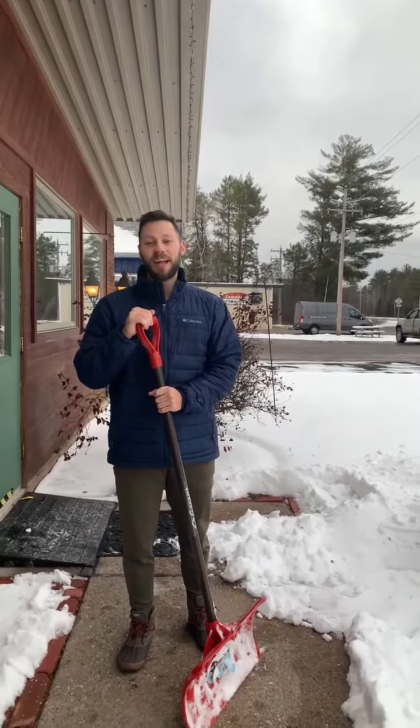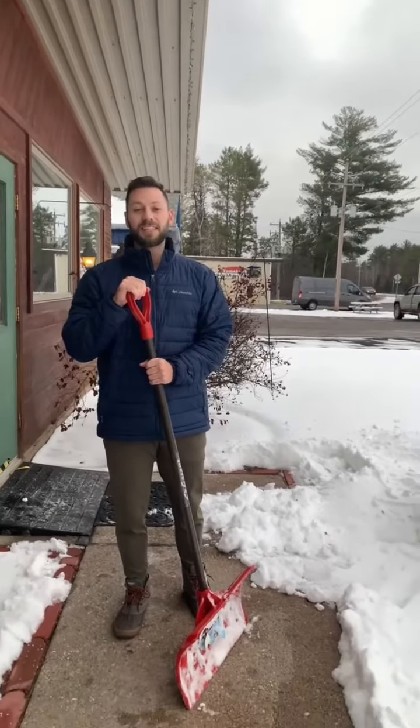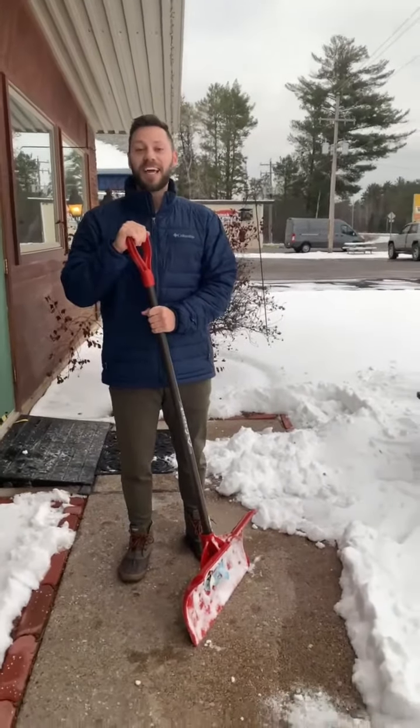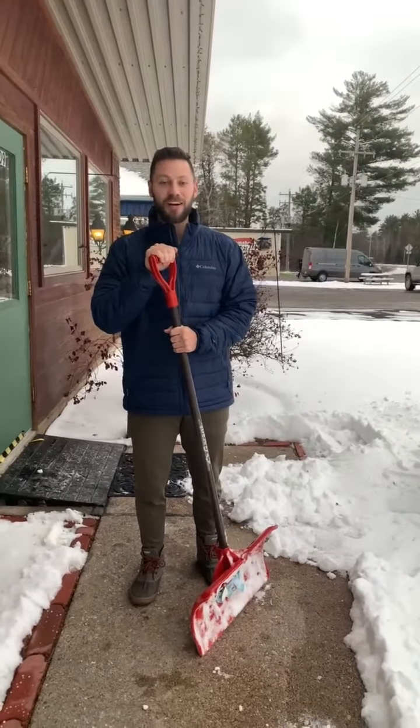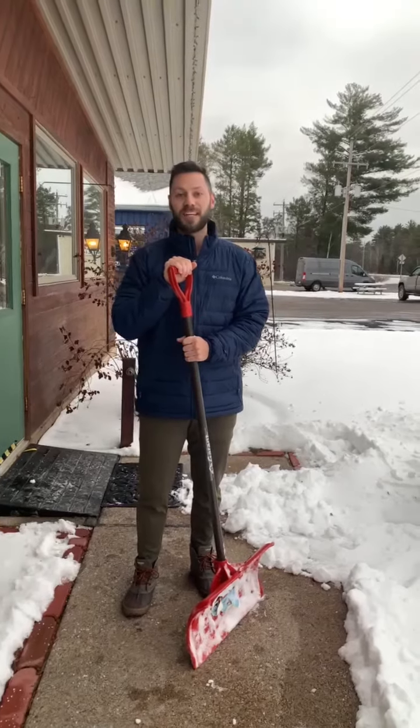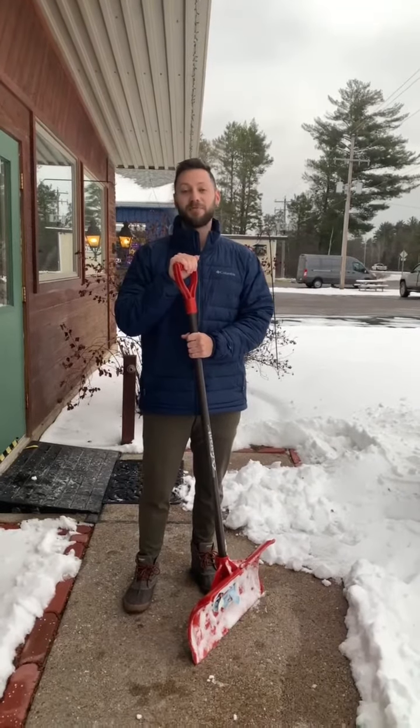Hi, my name is Matt Carrilla. I'm a physical therapist assistant here at Health in Motion, and today we're going to be discussing and reviewing shoveling techniques to help prevent low back pain — especially since it's this time of the year and we're starting to get a lot of snow on the ground. I just want to review a few tips and tricks on how to keep your low back safe while shoveling.